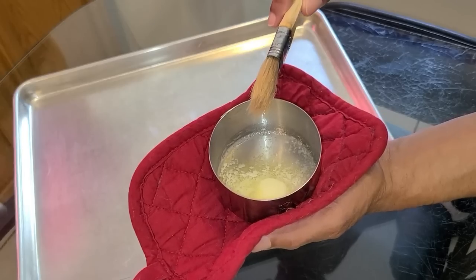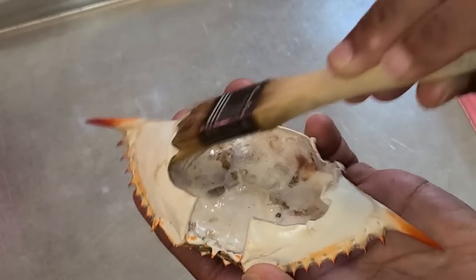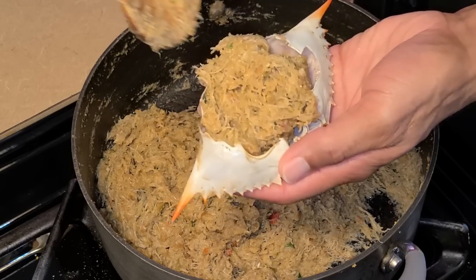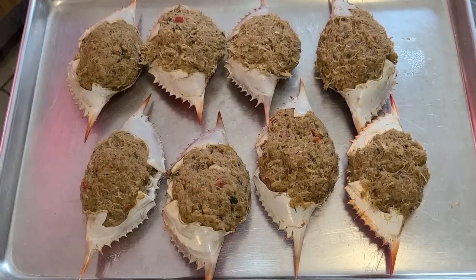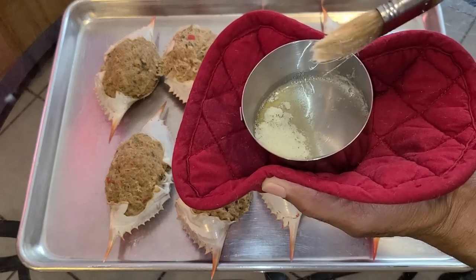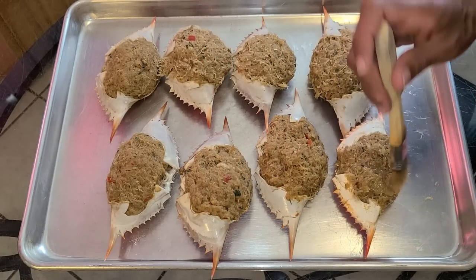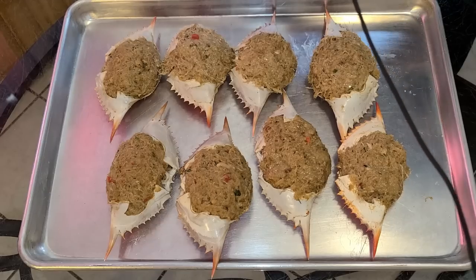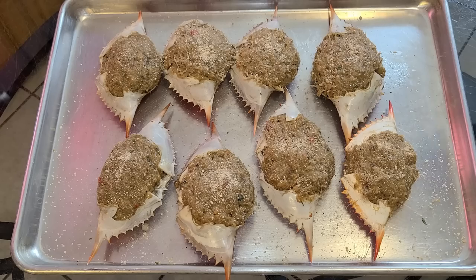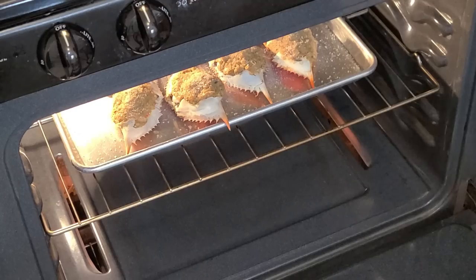Here I have some melted salted butter and a pastry brush. Brush the inside of the crab shell with the butter, then take the filling and add it into the crab shell. Once all crabs are stuffed, preheat the oven to 425 degrees. Brush the melted salted butter on top of the dressing of the stuffed crabs, and as a final garnish, lightly sprinkle some Italian breadcrumbs right on top. They are now ready to be baked. Place into a preheated 425 degree oven on the middle rack and bake for 10 to 15 minutes.